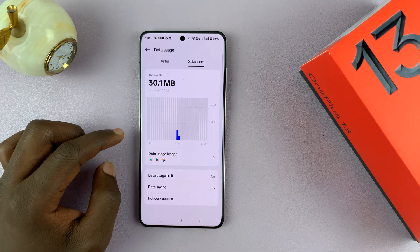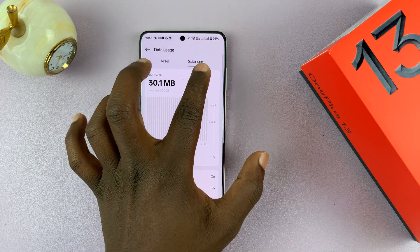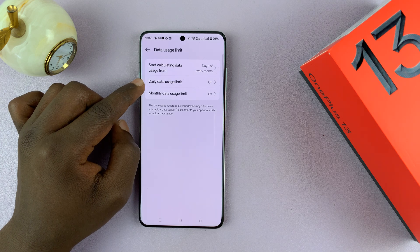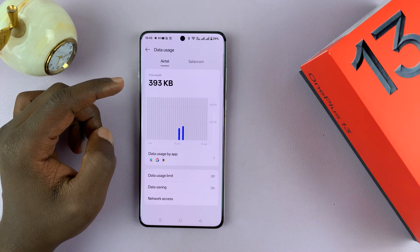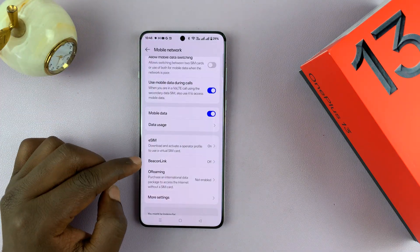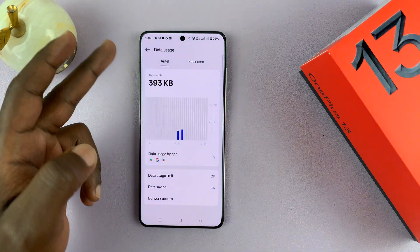Under Data Usage, there's a lot of information about mobile data usage, and you can manage it for both SIM cards independently. You can see data usage details, set a daily data usage limit, or set a monthly data usage limit — once the limit is crossed, mobile data stops working for that particular SIM card. You can set limits individually for either SIM card. You also have Data Saving, which you can enable and disable individually for the different SIM cards.